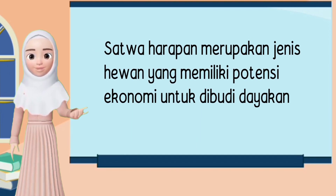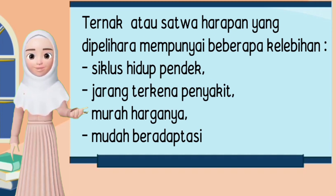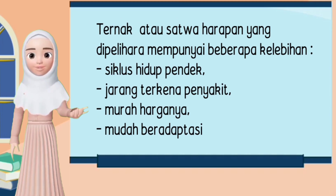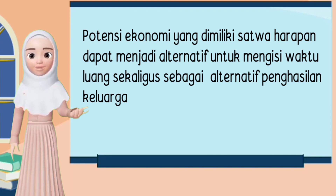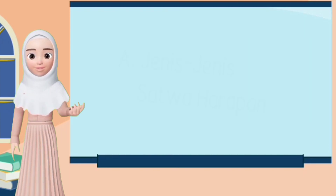Satwa harapan merupakan jenis hewan yang memiliki potensi ekonomi untuk dibudidayakan. Ternak atau satwa harapan yang dipilih harus mempunyai beberapa kelebihan yaitu siklus hidup pendek, jarang terkena penyakit, murah harganya, dan mudah beradaptasi terhadap lingkungan dan pakan. Potensi ekonomi yang dimiliki satwa harapan dapat menjadi alternatif untuk mengisi waktu luang sekaligus sebagai alternatif penghasilan keluarga.